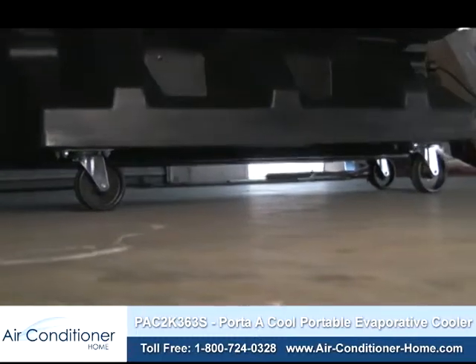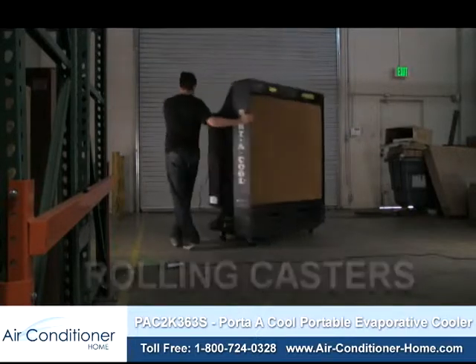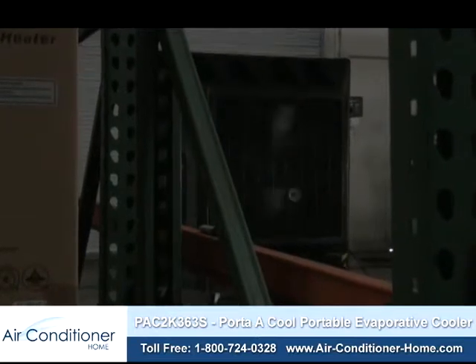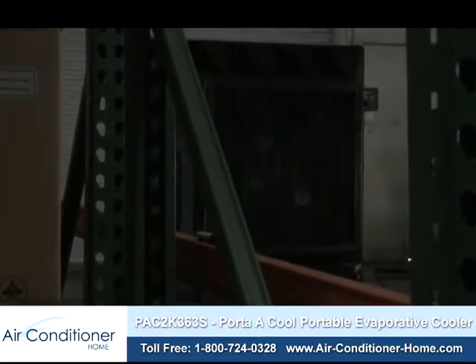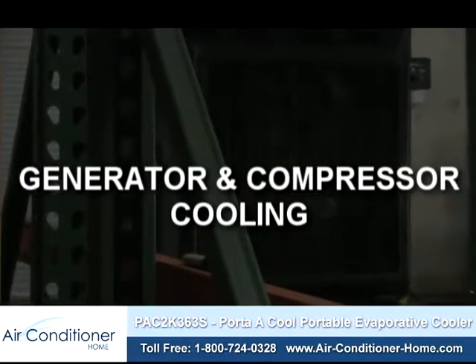But don't let its size fool you, as the rolling casters allow even the leanest of individuals to easily move the unit. In addition to cooling large areas, the Portacool PAC2K363S can effectively cool various types of equipment, including generators and compressors.